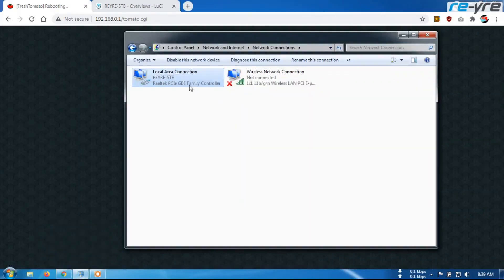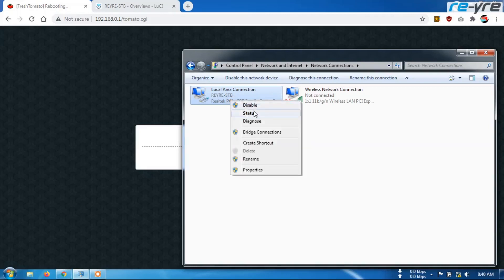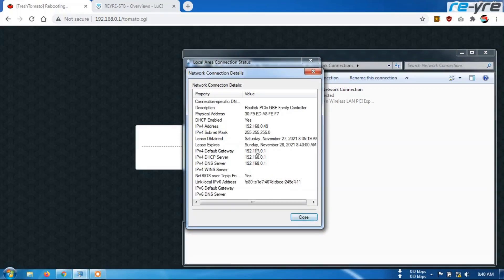Sambil nunggu Linksys reboot, we click on this until Linksys connects. Ini belum terputus ya teman-teman. Sekarang sudah terputus dan kita tunggu sampai terkoneksi kembali. Ini masih proses identifying lagi teman-teman, kita tunggu beberapa saat. Masih restart kayaknya — identifying lagi. Jadi nanti port 1 akan berubah menjadi WAN 1 ya teman-teman. Sekarang sudah terhubung, gateway 0.1 untuk Linksys ini.